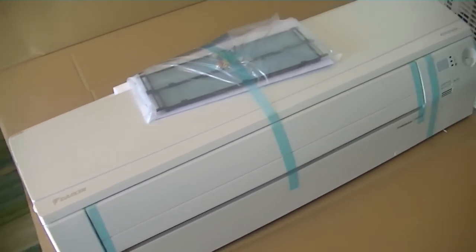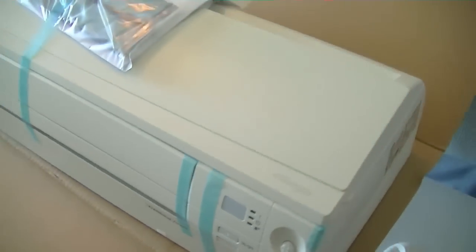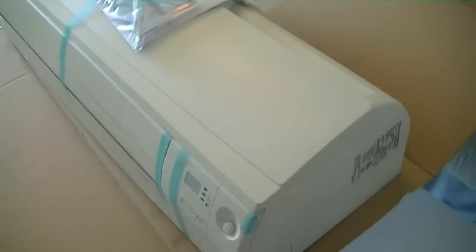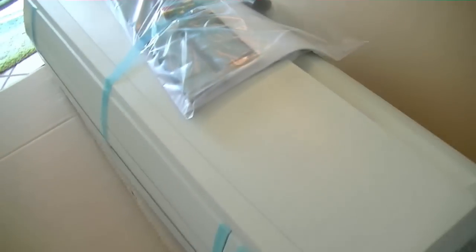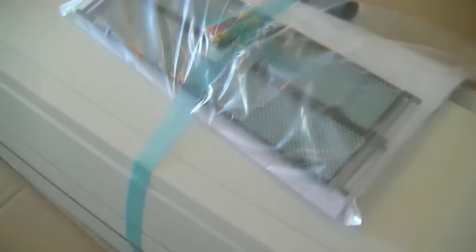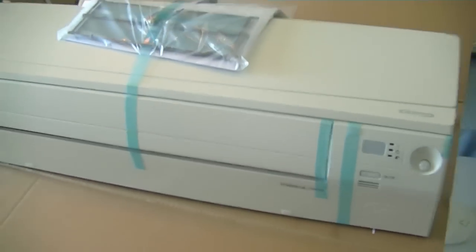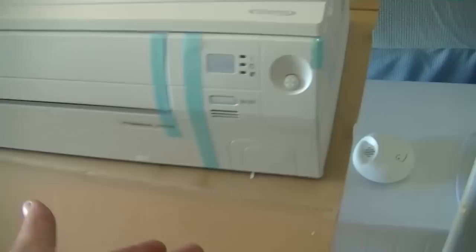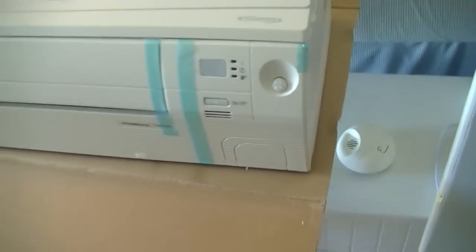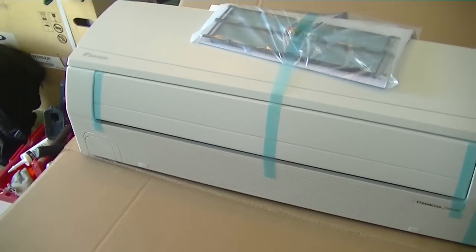This is our Daikin wall-hung mini split air handler. They all look pretty much the same — it draws in air from the top, has a little pre-filter, and discharges at the bottom. On the back will be our bracket. We'll take that off, mount the bracket on the wall, and cut our hole.